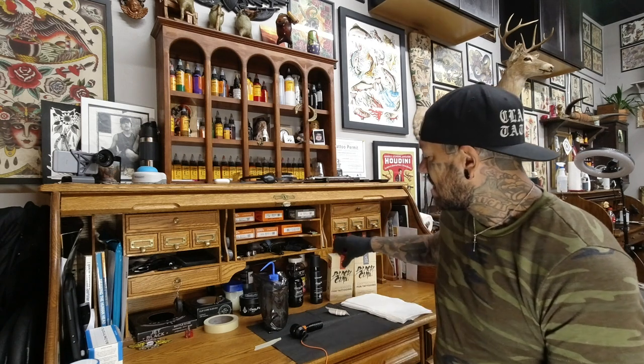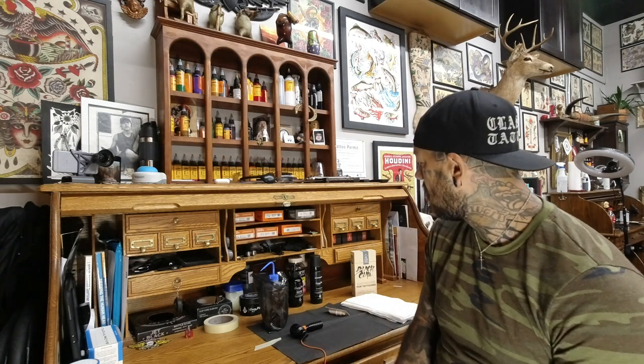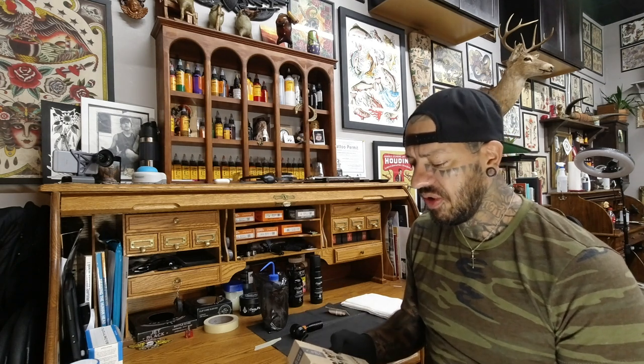I'm gonna do a little review. I just got these Black Claw cartridges — a lot of hype surrounding these right now. I was really excited, waiting for these to drop, and as soon as I saw them posted I ordered a couple boxes. They're starting out with limited groupings and tapers right now, because making a million different sizes in the very beginning is probably not the best idea, and these guys are not stupid at all. So I ordered the straight nines and the 15 curved.